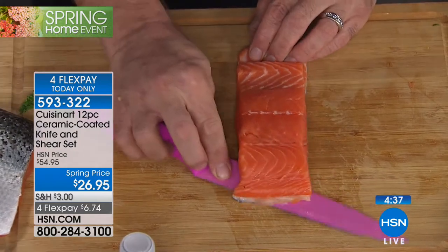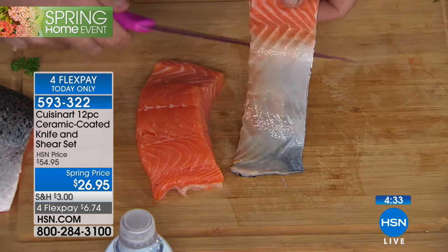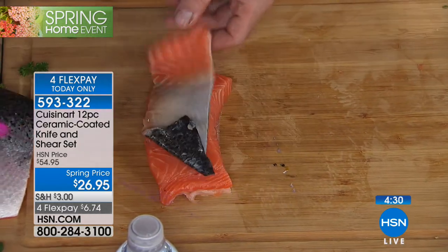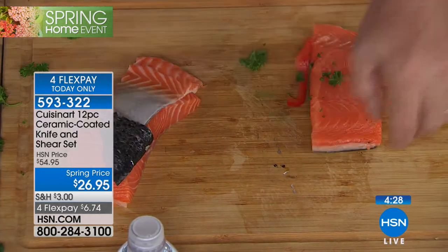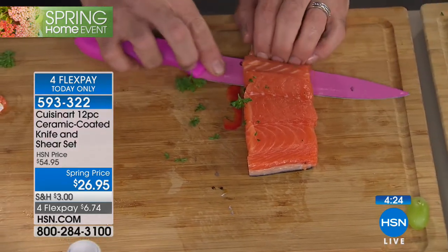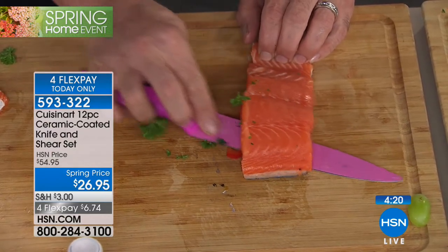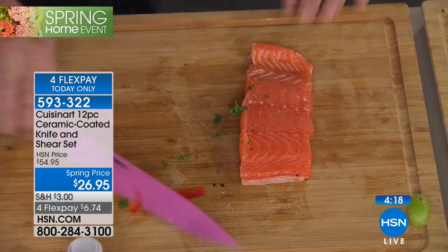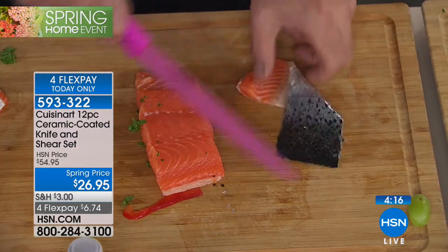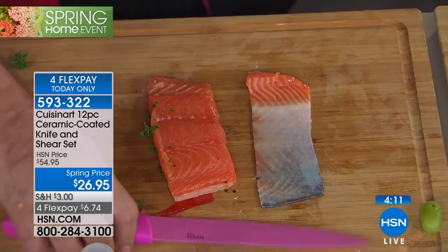It doesn't conduct or hold odors or bacteria, and you are getting that kind of precision control. This is everything you want a knife to be — doesn't stick, doesn't hold odors, doesn't wear, scratch resistant. And unlike every other ceramic knife out there, you can even sharpen these. That's the real deal. That's knife number three.